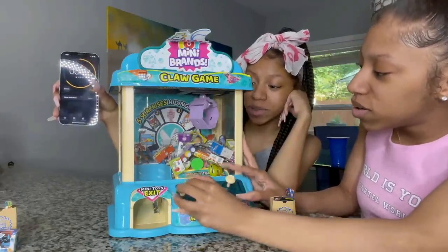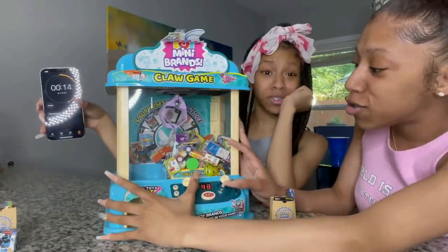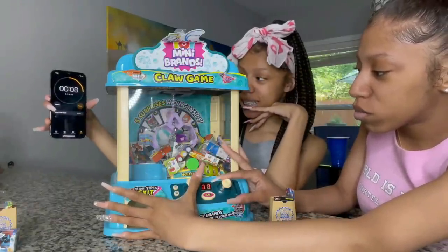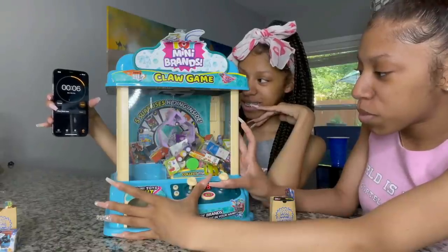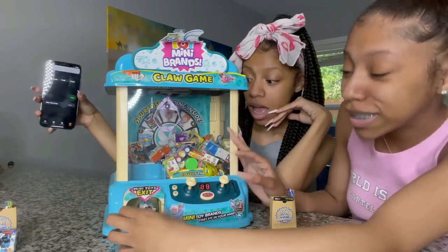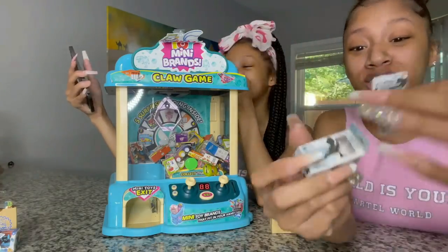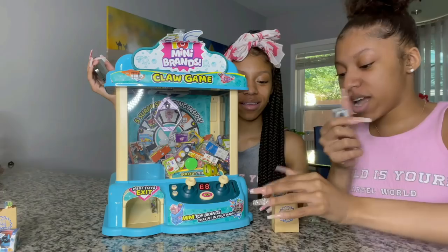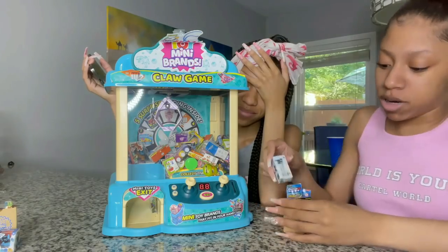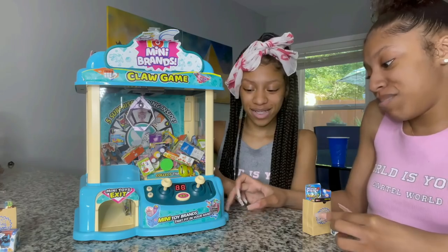She almost had the bunch of balloons! So close — she almost had two. Okay, 30 seconds — 10 seconds, seven, six, five, four, three, two, one! The luck just keeps coming — I got an extra two balloons and also a robot dinosaur. So I have six total. Now Yanni needs to step up — we're changing the angle for her bonus round.